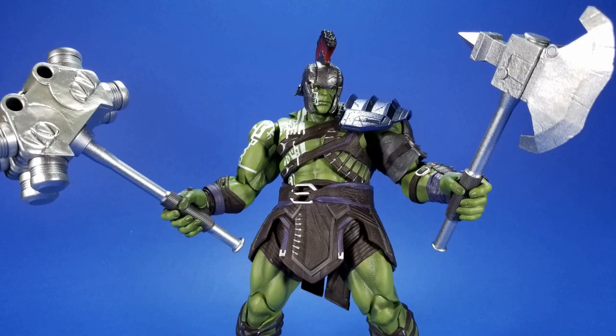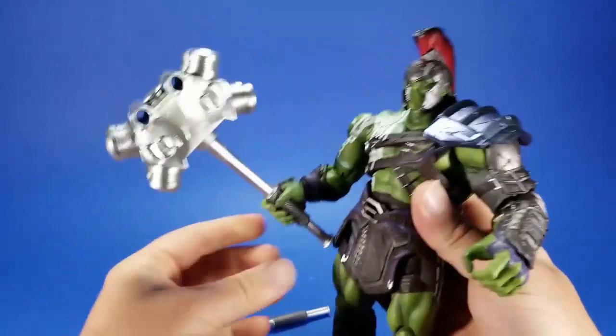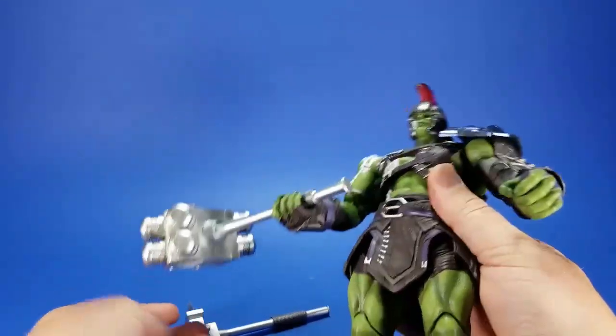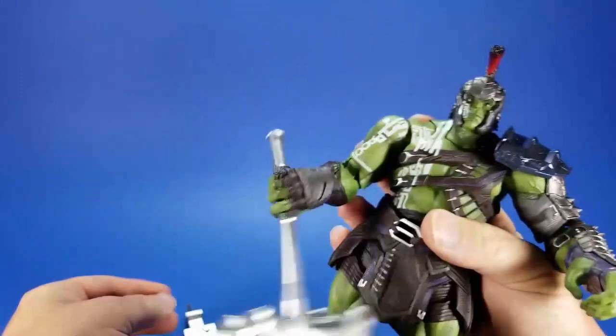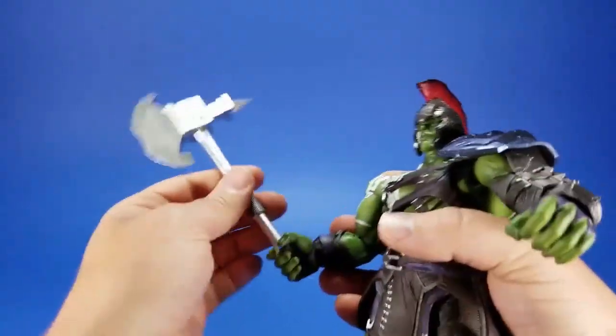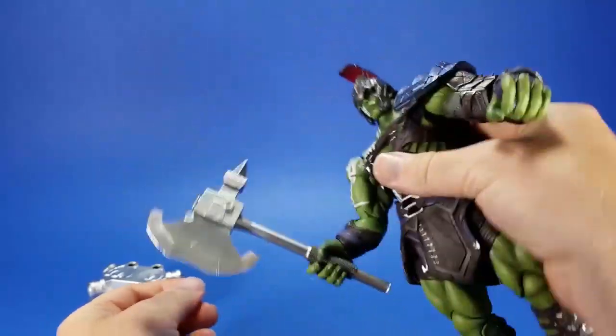Here's a comparison with the Marvel Legends build-a-figure weapons — you can see a definite size difference. Even though it's kind of a rust color thrown on the Marvel Legends weapons, it brings out the detail and adds a more dynamic look. The SHF hammer is a little bit heavy so it still wants to loosen the wrist and rotate around; the axe is not heavy at all and goes right in without pulling the hand down.